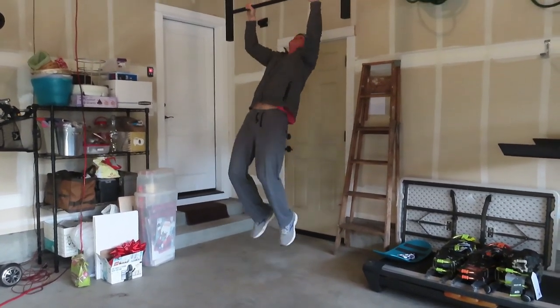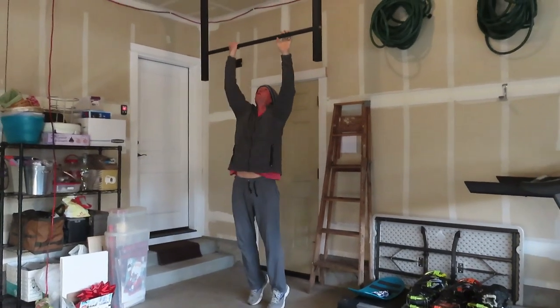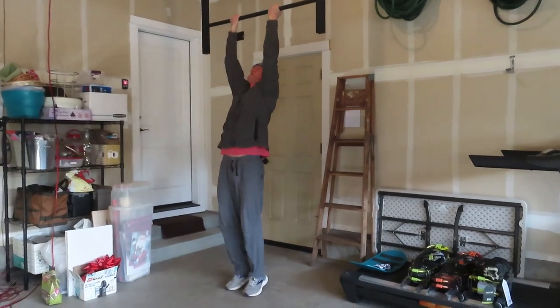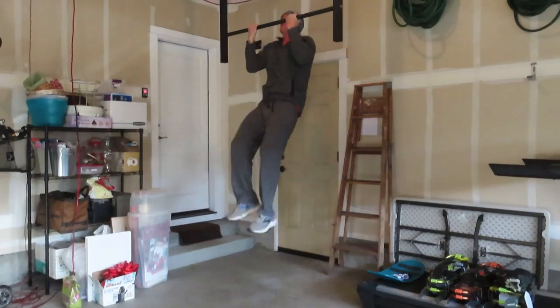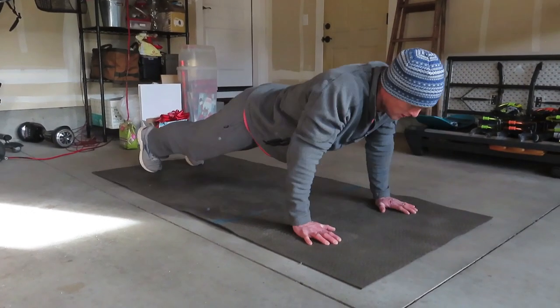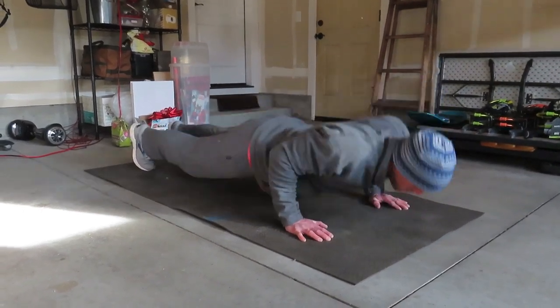I'll be doing different hand positions throughout the sets to work slightly different muscle groups. You can do overhand pull-ups or underhand pull-ups, known as chin-ups. Get up to 50 pull-ups, then take a couple minutes rest and start on push-ups — we're doing 100 push-ups.